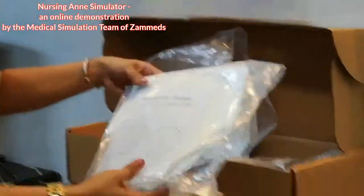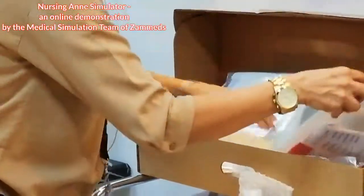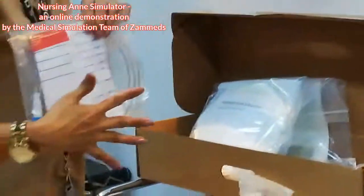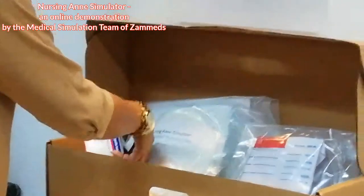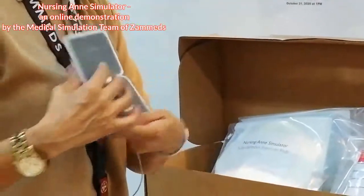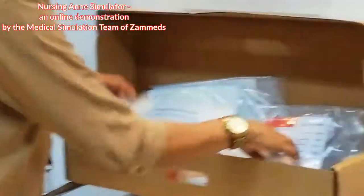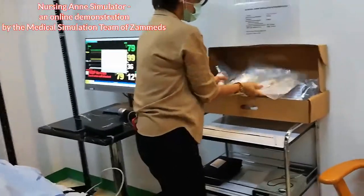There are also subcutaneous injection pods and a ring bag. Also included are the lenses to change the eyes to brown or blue color. All these accessories come together with the nursing aunt package.